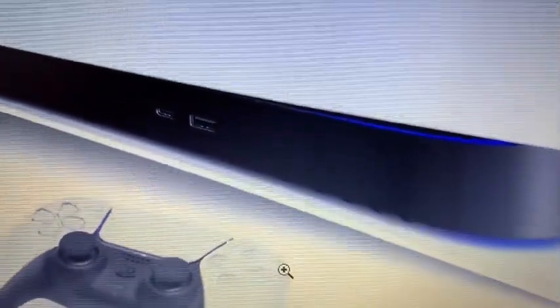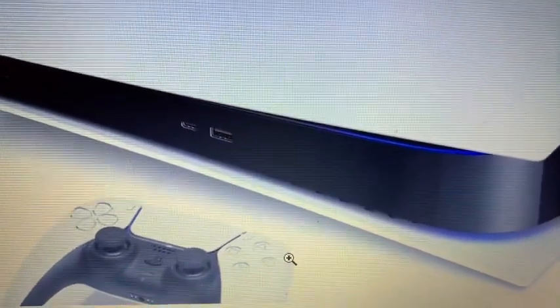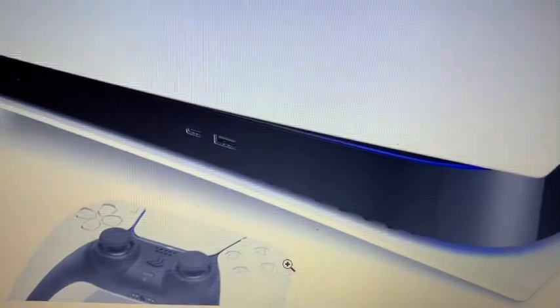You do see the USB and USB-C ports, and we already know where the disk drive goes. I'm assuming this is the digital edition because there will be another bulge to the left where the disk drive would be — that's what they're planning.